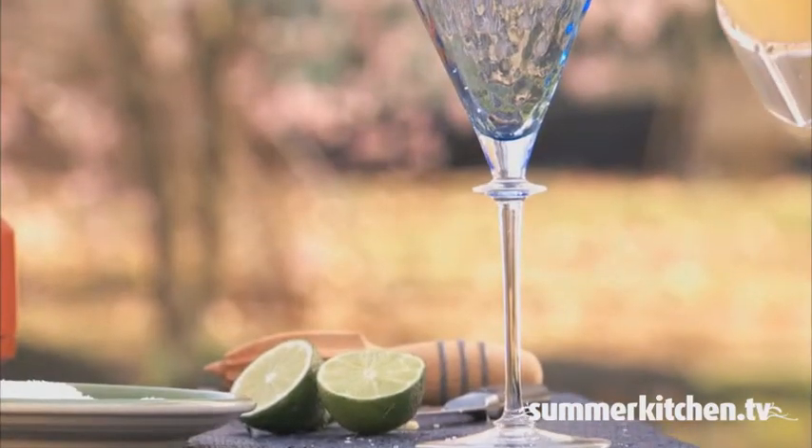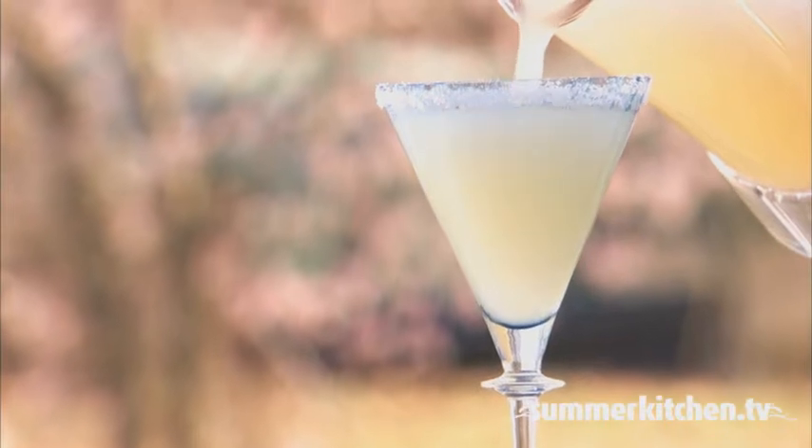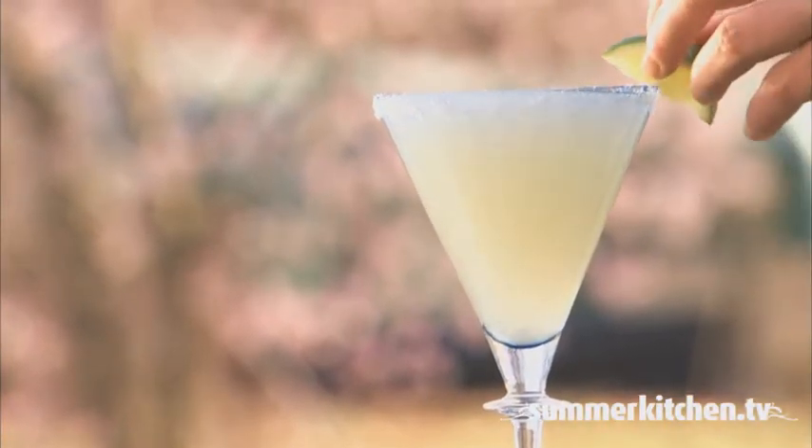Run a lime wedge around the glass and then salt the rim. Pour the frosty concoction, garnish with a lime wedge, and enjoy.